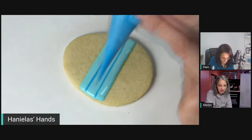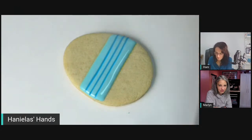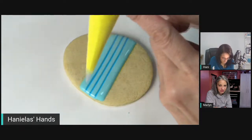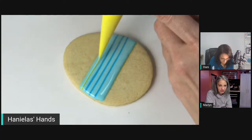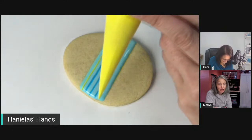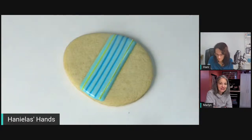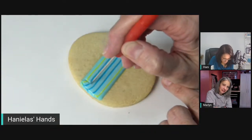When doing feathering, you want the consistency to be the same or very close to the base icing, so it sinks in. You don't want it too thick because then you won't be able to drag the tool through it. Now I'm using my scribe and it's already starting to crust a little — I was a bit too slow.